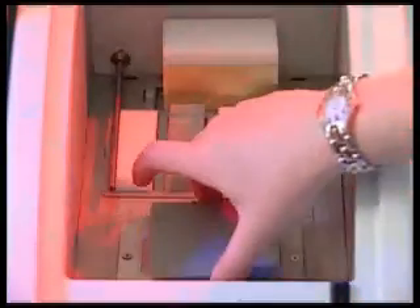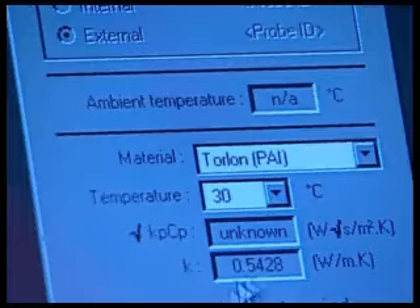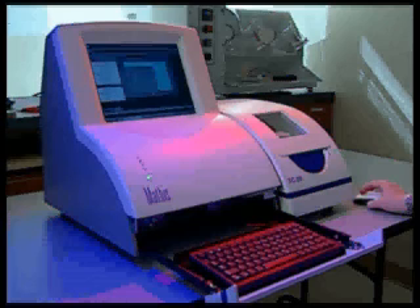The sample is placed on the Mathis spring-loaded sensor and the supplied weight is placed on top of the sample to ensure proper contact. The Mathis software then prompts the tester to enter sample information on screen in the appropriate fields. The automated testing procedure is initiated with the click of the mouse and requires only seconds to complete.